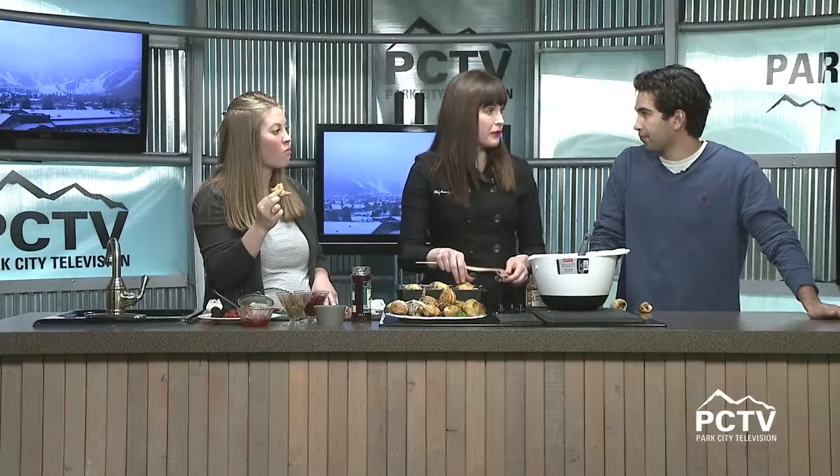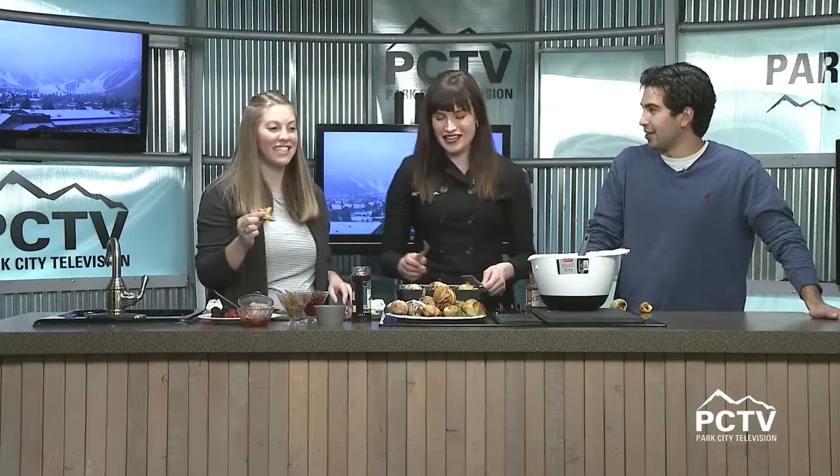Do you have this recipe up on your website, or where can people find out how to make these? I will load it to my website for sure — I'd be happy to share that. Well, it's been great trying these, super delicious. Book her on the 27th — she only has one spot left. Happy holidays! Thank you so much for the Aebleskivers. Thank you for having me. We are looking forward to your next visit — we'll see you next time.